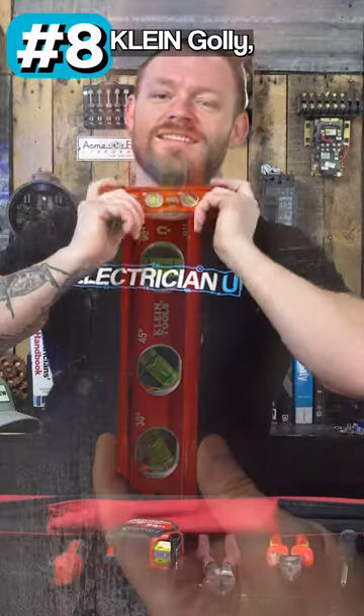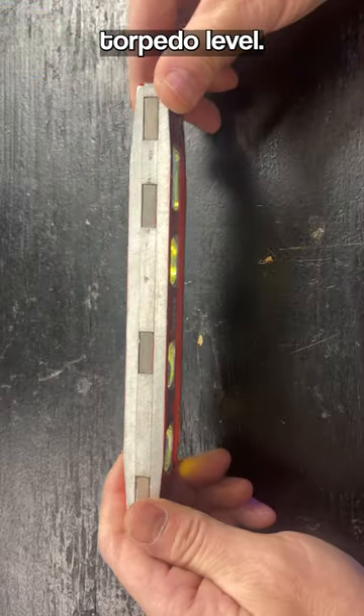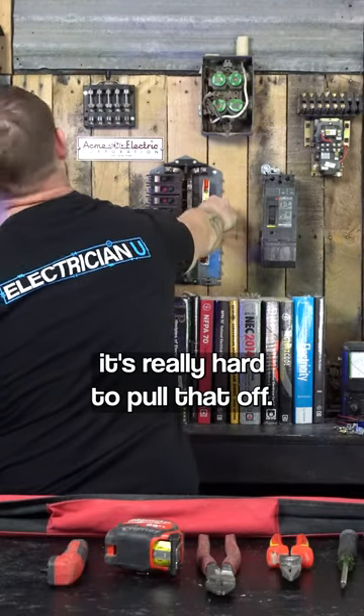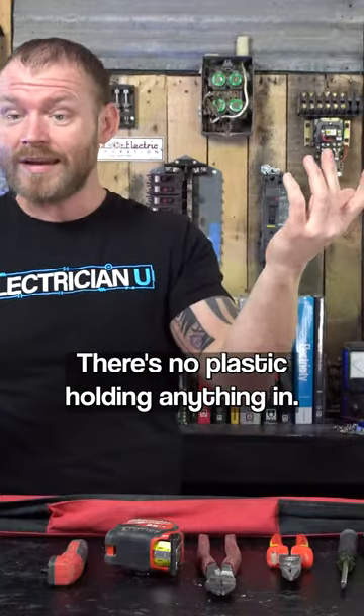Next up, I love this thing. There's just nothing better than this torpedo level. The magnets on this thing are like crazy strong — it's really hard to pull that off. This thing's so stout, there's no plastic holding anything in.